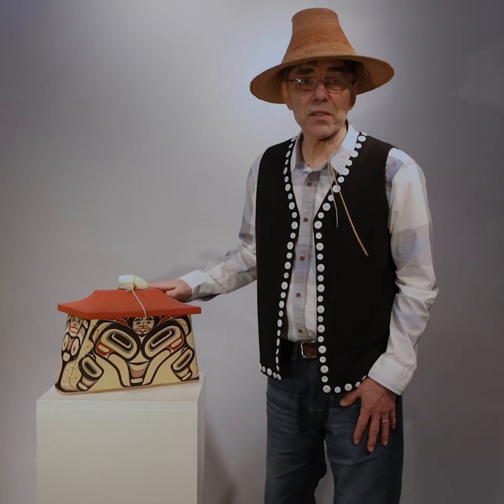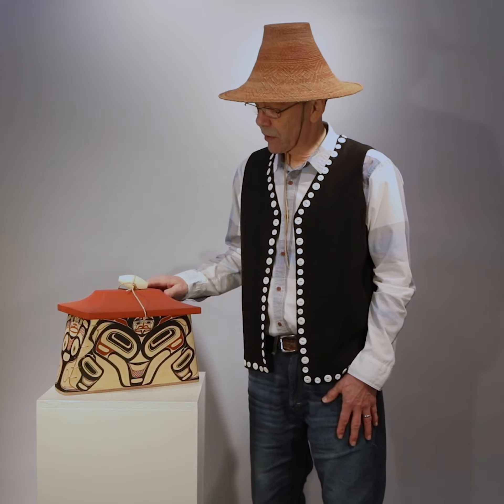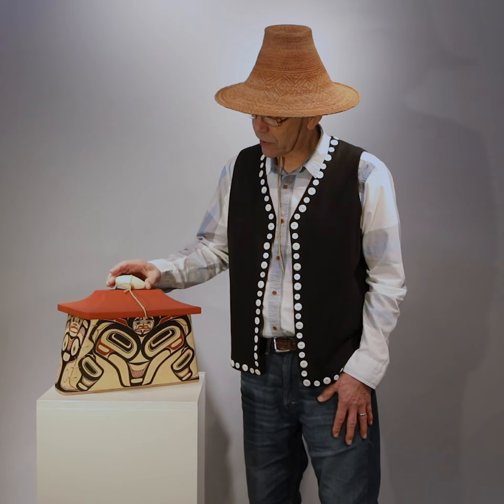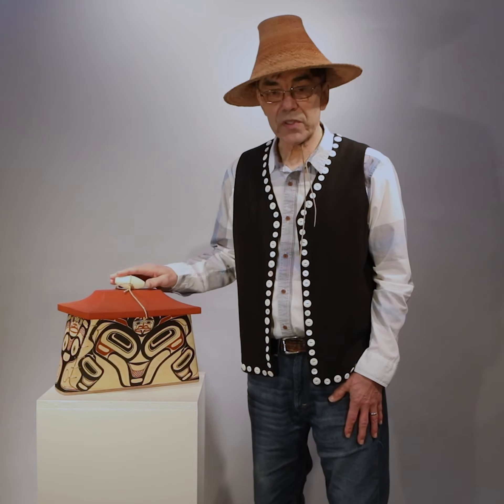This is a canoe box. It's made of yellow cedar, the lid is red cedar, and the toggle is yellow cedar. The string that holds it is woven cedar.